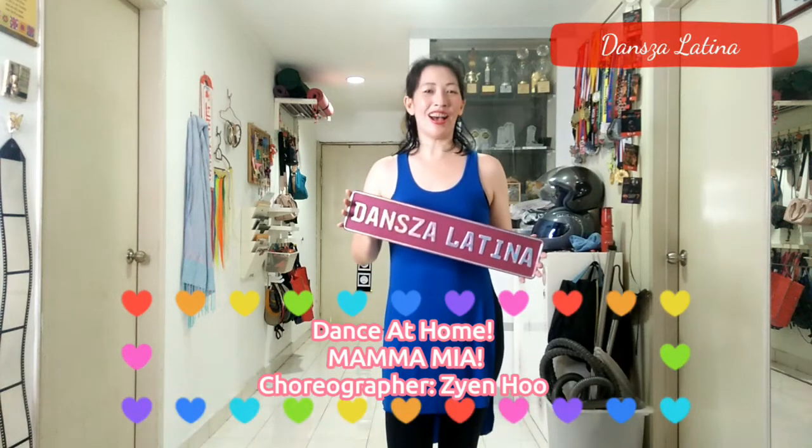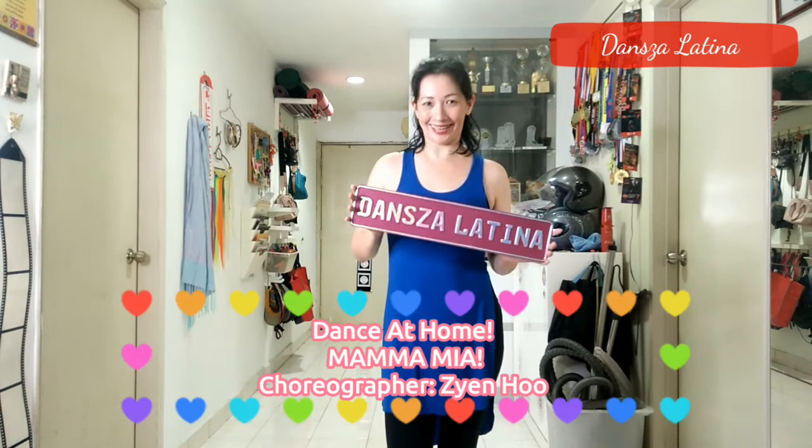Hi everyone, my name is Zian and I'm from Danza Latina. Today we will be doing a party dance to the song Mamma Mia.